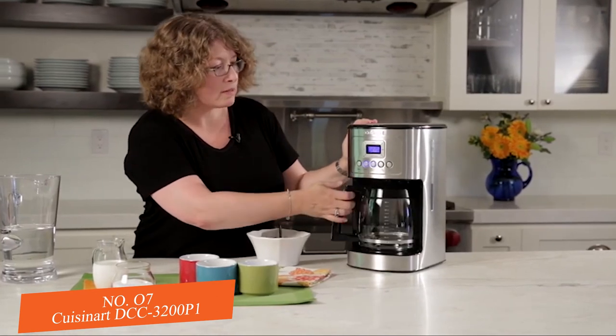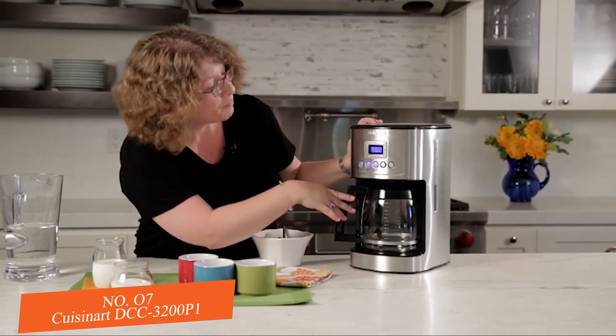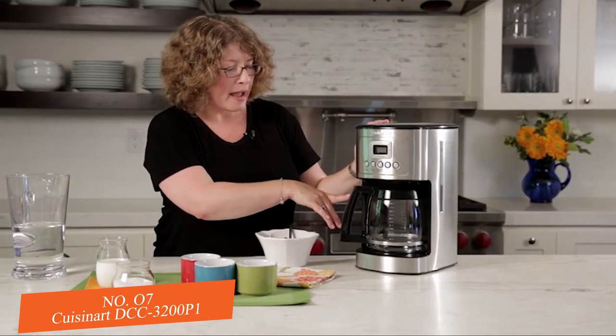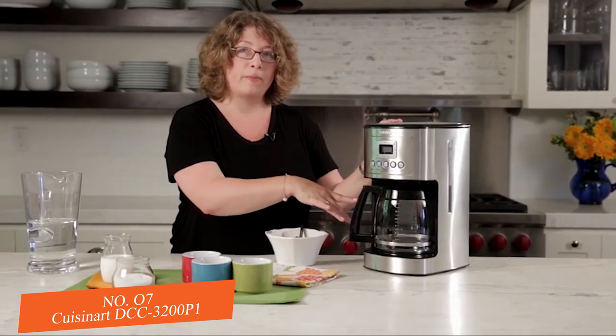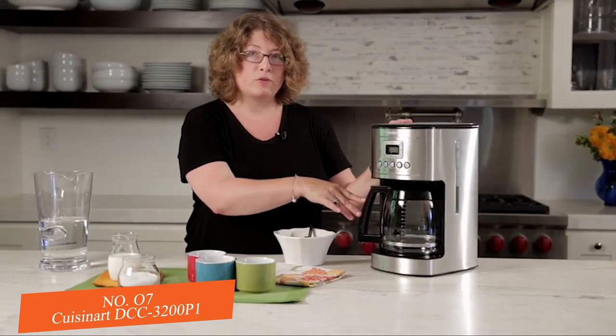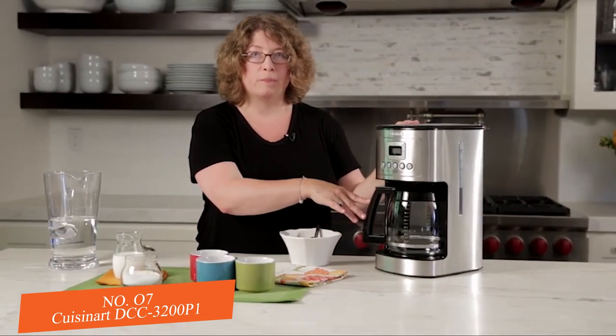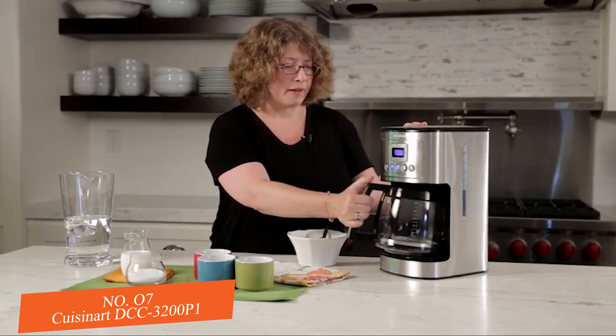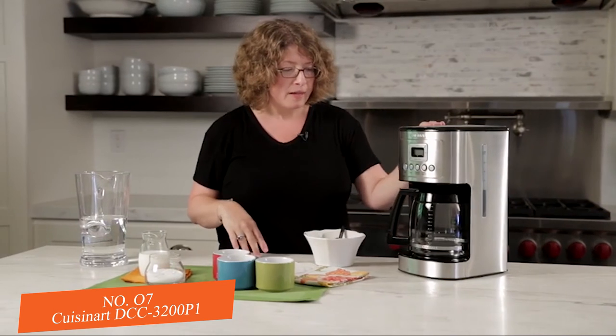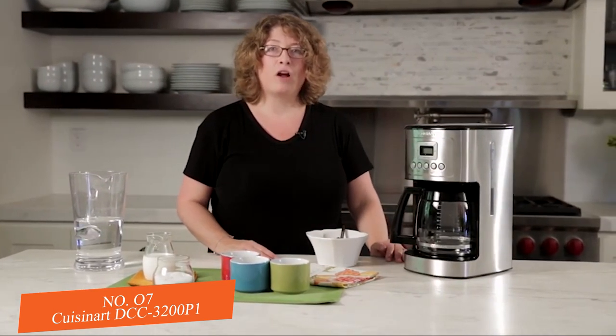It also has a brew pause feature. When the coffee starts brewing and you have a cup or so in there but don't have the patience to wait for the full pot, you can remove the carafe and pour your coffee — it'll pause the brew. And there you have it, the Cuisinart 14-cup Perfect Temp coffee maker.